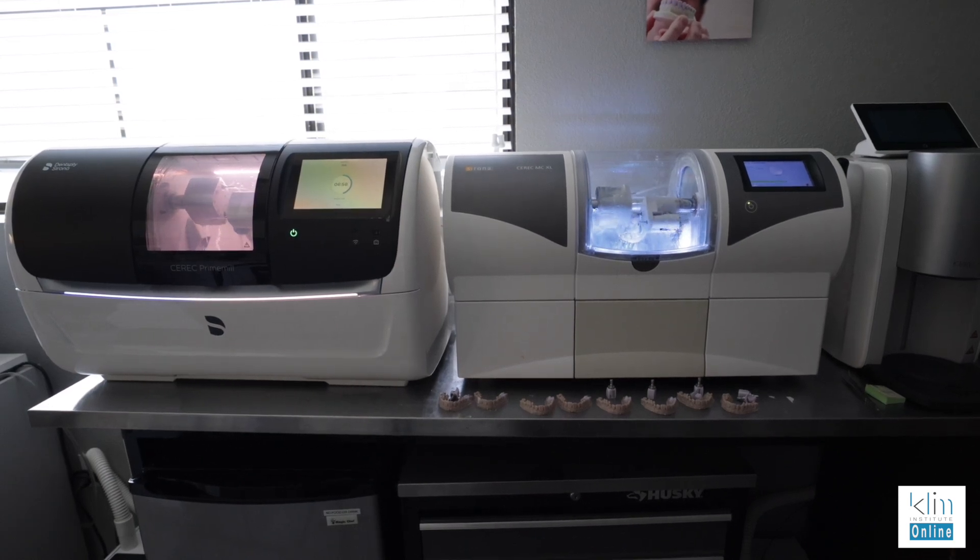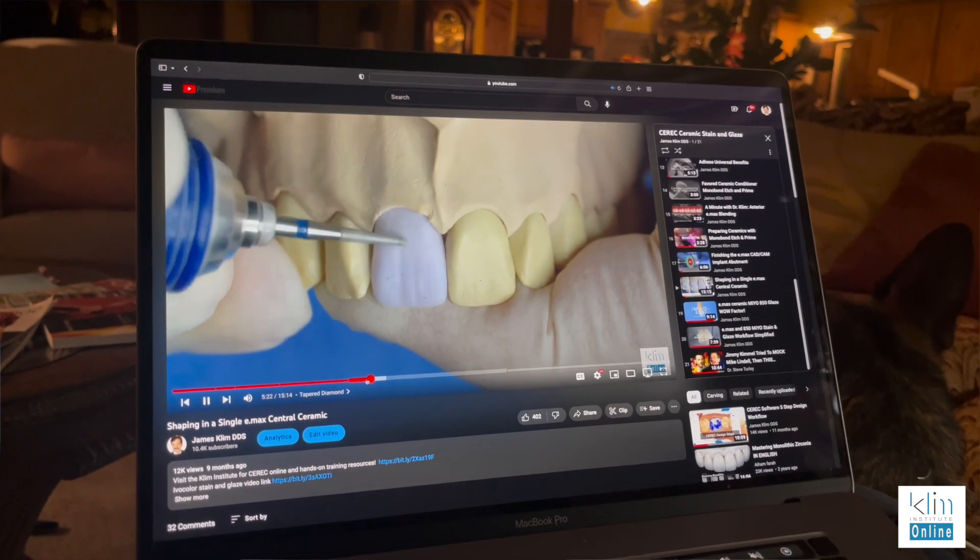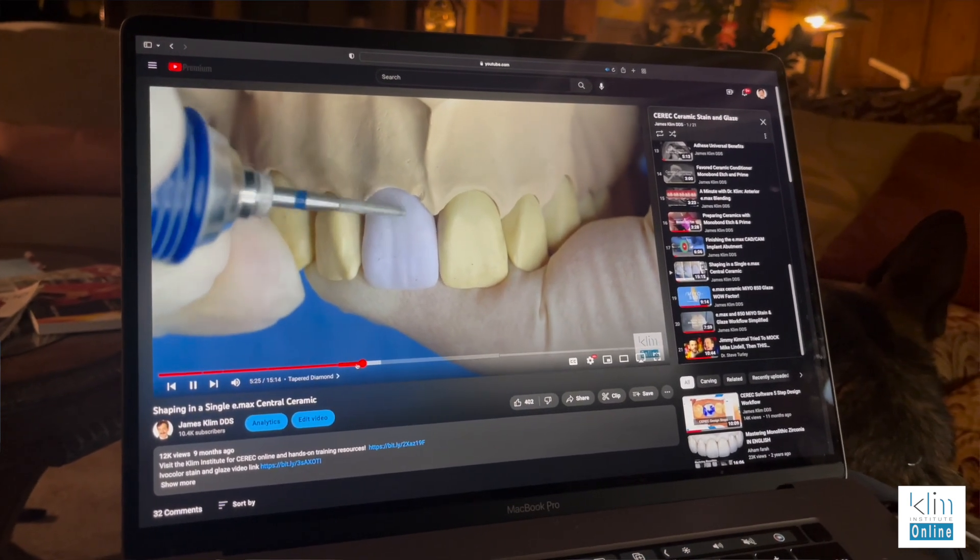We have the capability to machine and mill any way we want to, but we have to understand our milling units and the philosophy of how to machine. I just had a conversation with a doctor online about what he should add to his portfolio. He has a large office with multiple doctors, and I definitely recommended the Prime Mill because he didn't have that yet — he had two MCXLs. In a busy office, if you're wanting to turn around your restoration in one appointment, the Prime Mill is definitely working well both for Zirconia and for Emax. I field a lot of questions about machining, particularly with my YouTube channel — questions about machining and grinding philosophies. And we do have more than one.